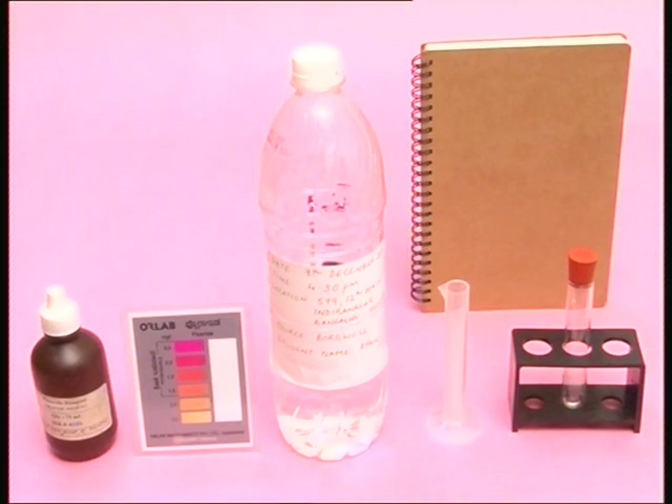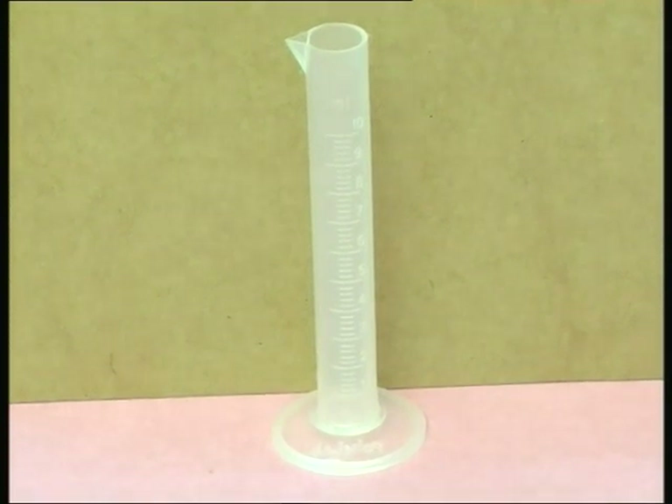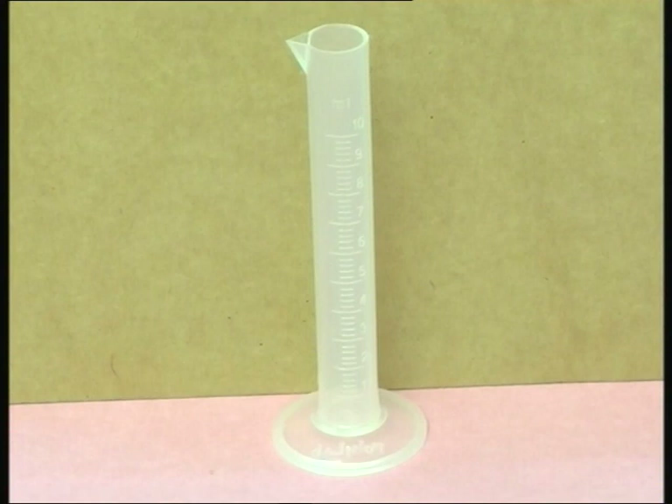The water quality testing is best done in the chemistry lab. Keep the following items ready before you start the test: fluoride reagent, colour chart, water sample, a test tube with a well-fitting rubber cork, a test tube holder, a measuring cylinder of capacity 10 ml, and a notebook. Larger measuring cylinders will not be accurate for this test, so buy a 10 ml measuring cylinder if your lab does not have one. The test is to be conducted near a sink.